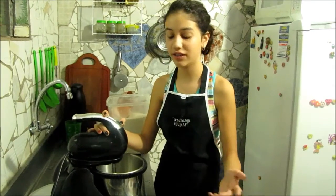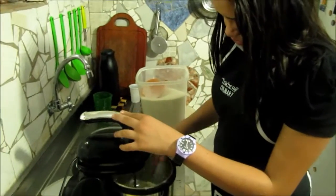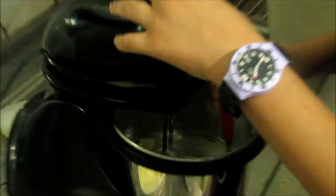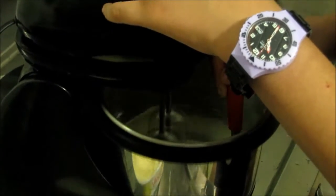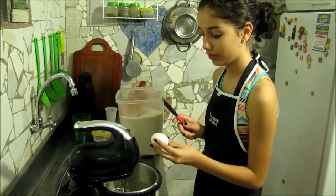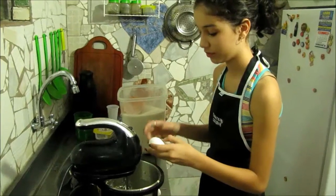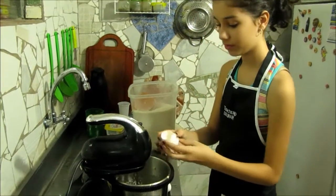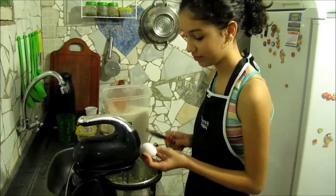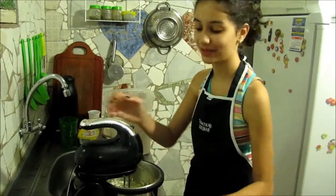Put the sugar and the butter together and mix until fluffy. Mix well.